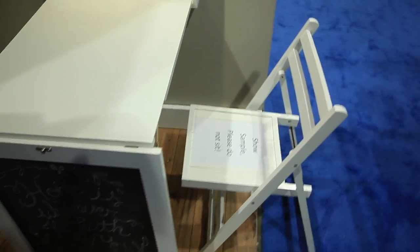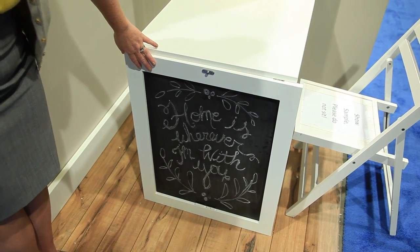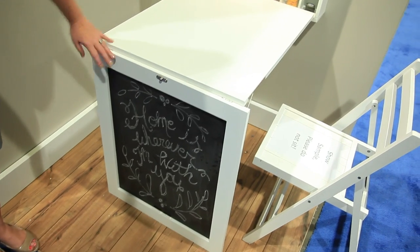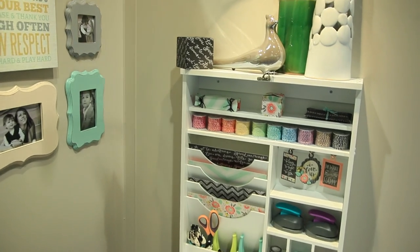And on the front there's a chalkboard, so you can write your menu if you're in the kitchen, or write your tasks if you're in your scrapbook room. Just such a fun little furniture piece.